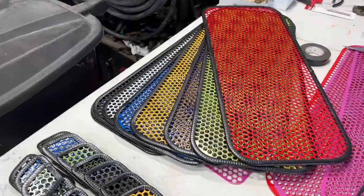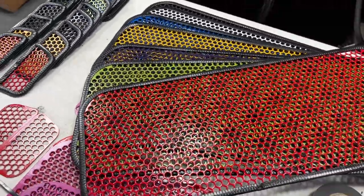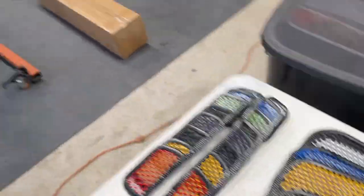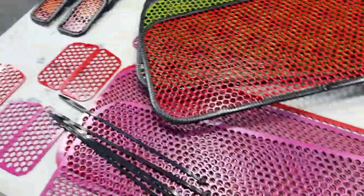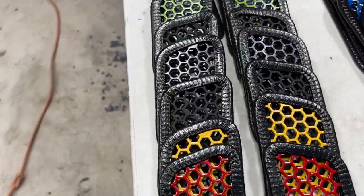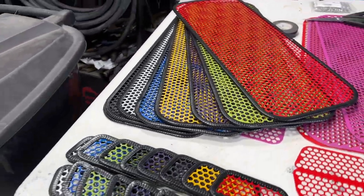If you're interested in protecting the radiator on your Riker, check out these options: red, green, purple, yellow, blue, white, black, orange, and pink. I also have air intake accents in all those matching colors. Check it out at RLS Exhaust.